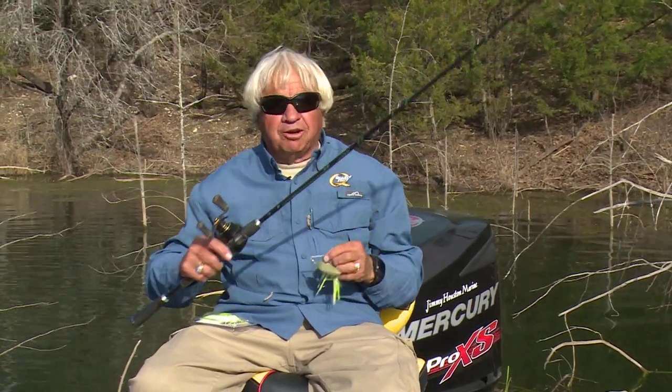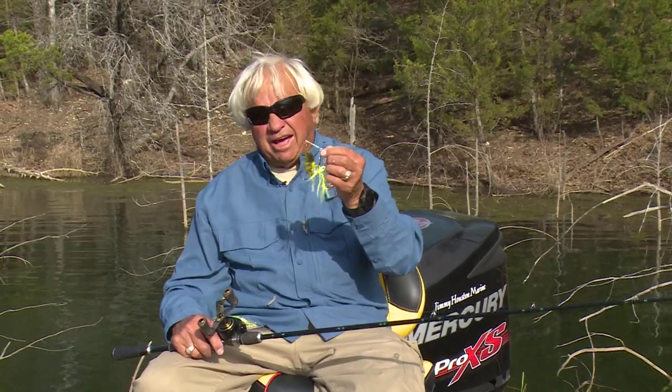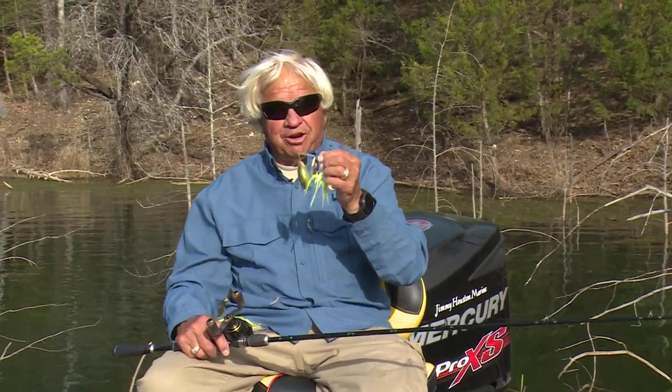Let me tell you, the spring of the year, a young man's fancy turns to — well, it turns to spinnerbaits, doesn't it? I think they say it turns to love, but for me, it turns to being in love with spinnerbait fishing.